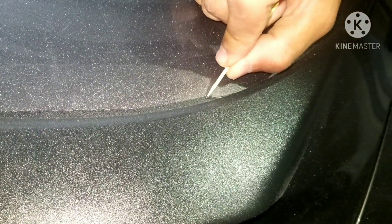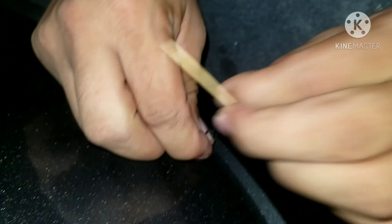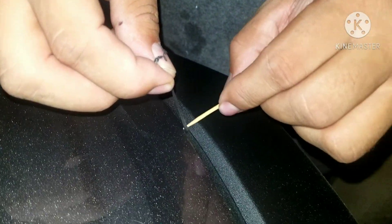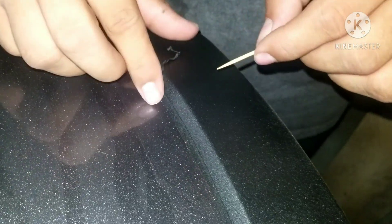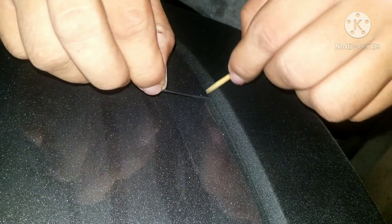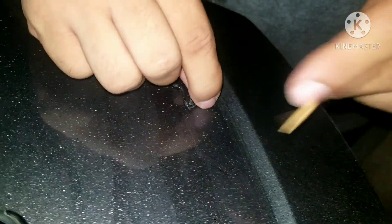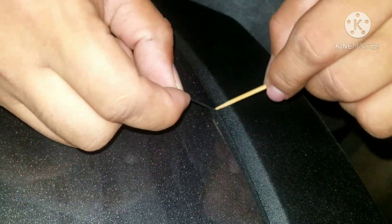You always want to pull away from what you just dipped. For something that's tough to reach, get a toothpick so it doesn't scratch your paint. Always pull away — it might rip here but just keep it going.